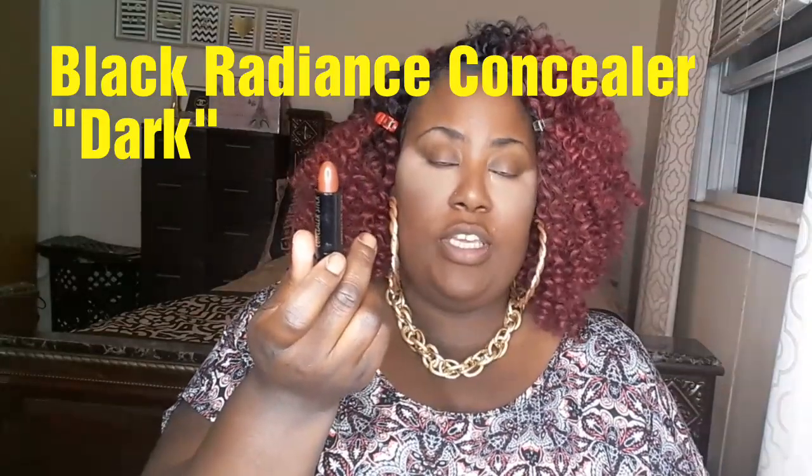Next I will be taking this concealer stick from Black Radiance in the color Dark — I keep calling it a contour stick, but it's actually a concealer stick — and I'm going to apply that to my cheeks to contour with. Then I'm going to take that same sponge and use the butt of it to blend it out. I have my face contour blended out.